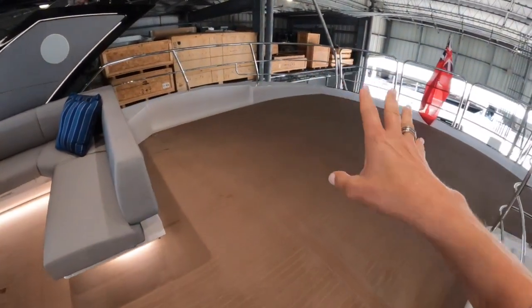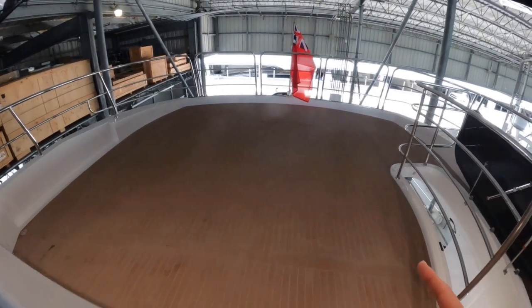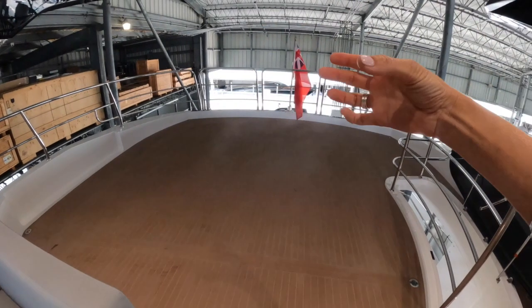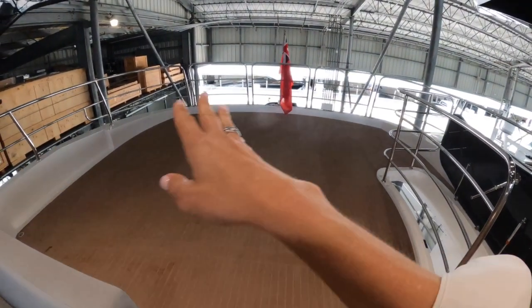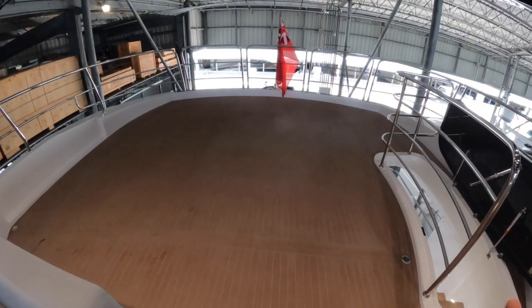As we walk towards the rear, there's a vast open area here. There are many options you can add to this including a jacuzzi, a davit to bring a jet ski up onto the back platform, extra lounges, or just sun lounges — it's really a very customizable area.